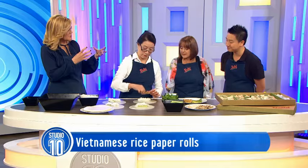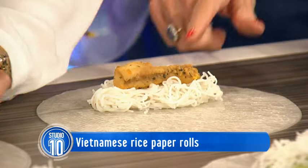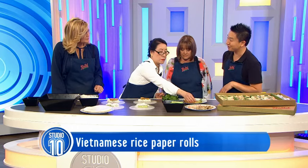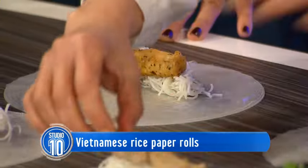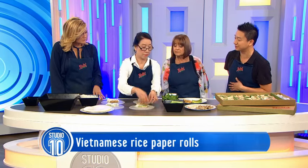Traditionally Vietnamese rolls have prawns and pork. But this is barramundi here - we've got a bit of a twist on the rice paper roll and we've created a barramundi and avocado flavour. But my mum's also doing the traditional one, which is the pork and prawn one as well.